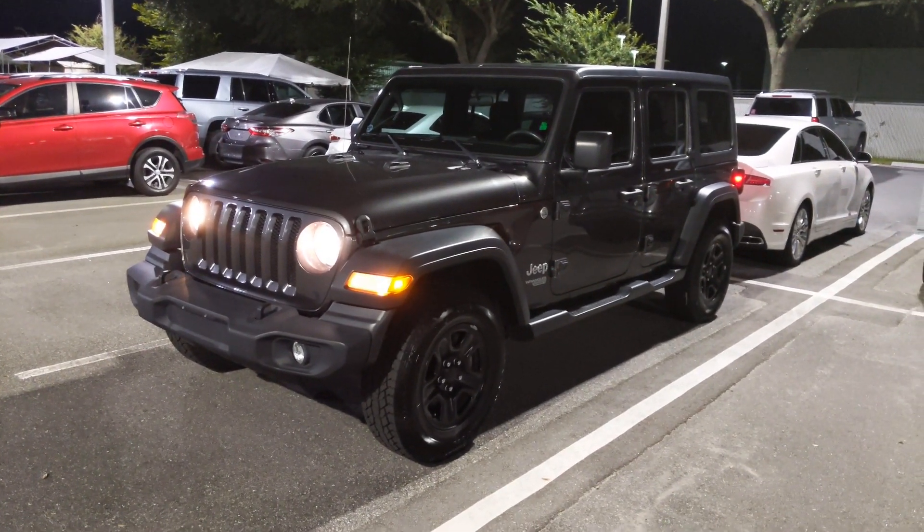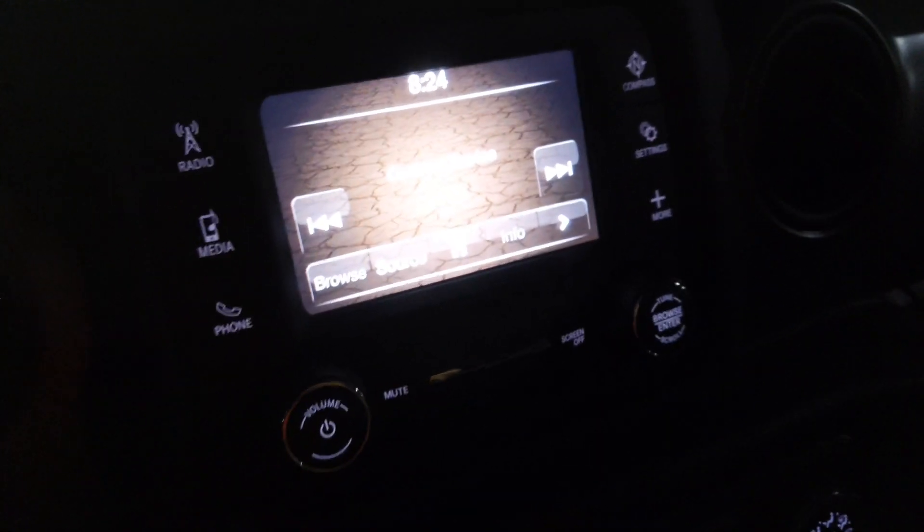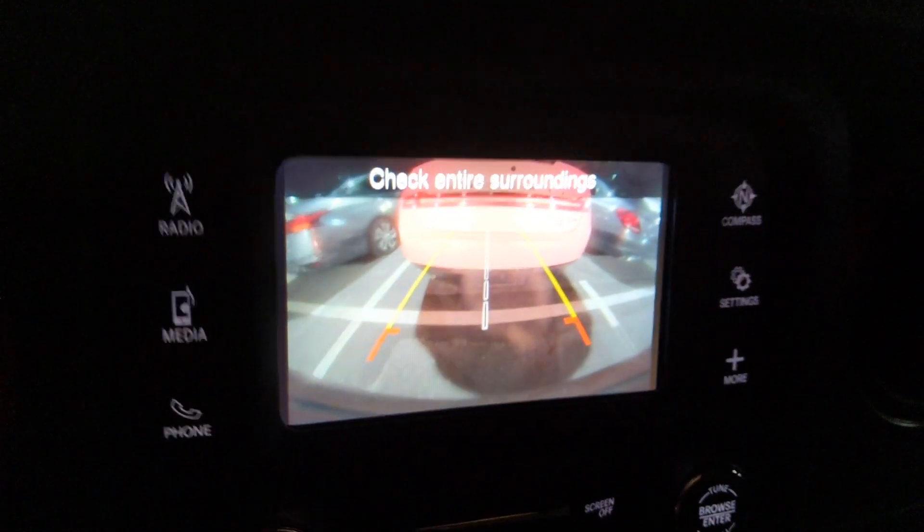All right Randy, last one — I got the keys to this one so we're gonna take this one for a quick spin. Now this one's obviously got four doors, but it's also got the LEDs and the upgraded stereo. I'm sure this one has the backup camera. Yeah, so this one has the backup camera in it.